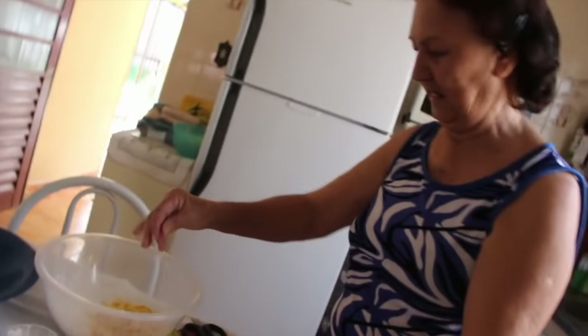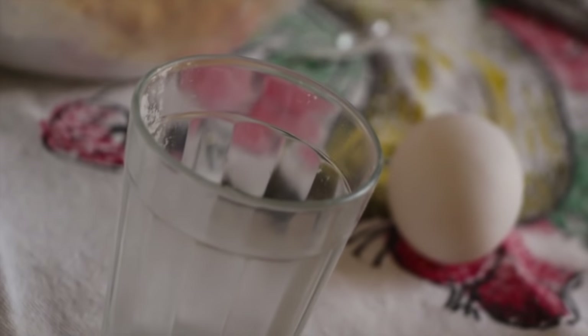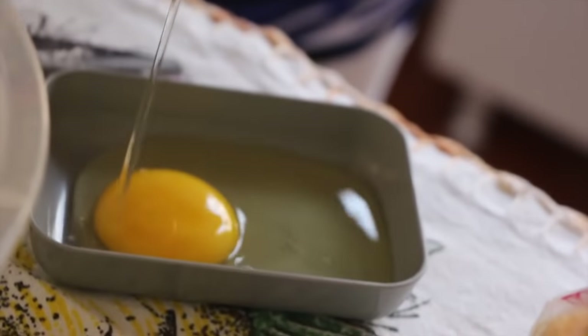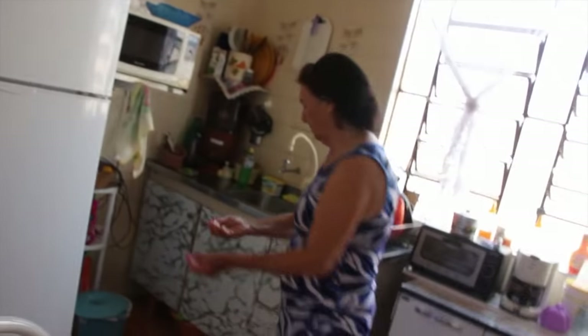You added salt twice there, right? Yes, twice. And now the egg. I never trust myself to break the egg directly into the dough — it's better to break it separately first. I break it before and then add it. Then I knead everything together. To avoid getting shell bits in.